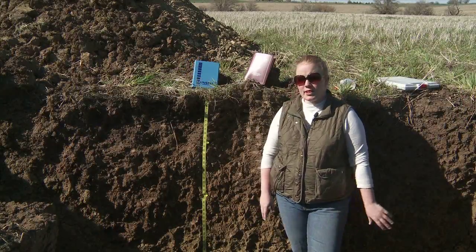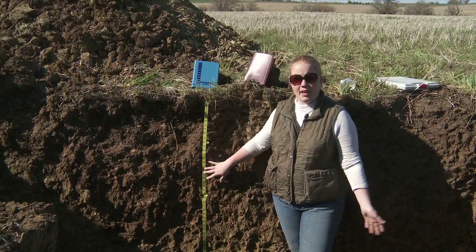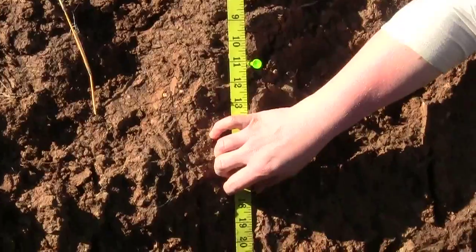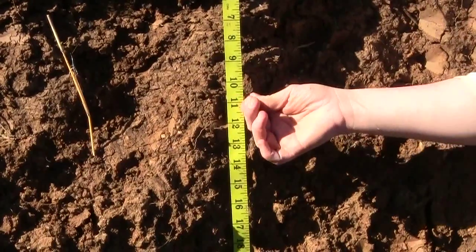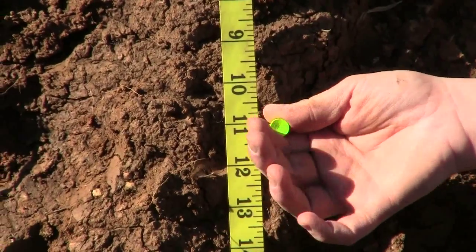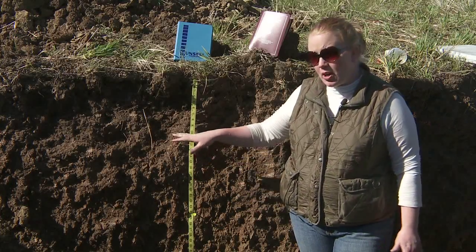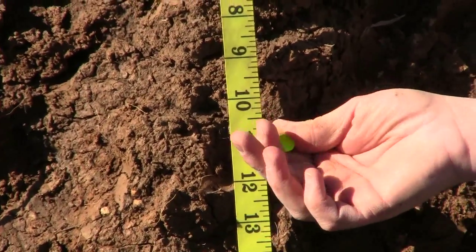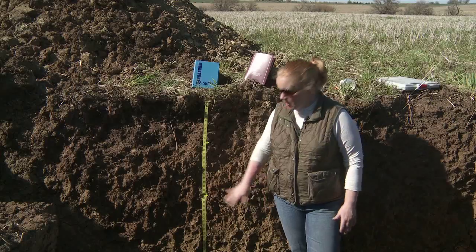Two additional tools I would bring to the field are a fabric tape, which you can get at any store that sells hobby or fabric supplies — mine has inches on one side and centimeters on the other. I also like to use golf tees, which you can get anywhere — Walmart, Target, places that sell golfing supplies. I use those to mark horizon boundaries in the soil pit. If I forget one and it stays out there, it will eventually biodegrade, so unlike a nail which could put a hole in someone's tire, these are much safer for marking boundaries.